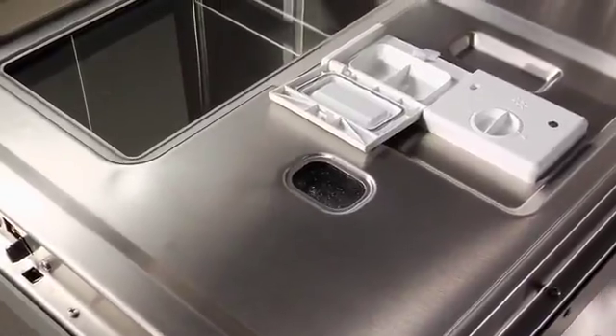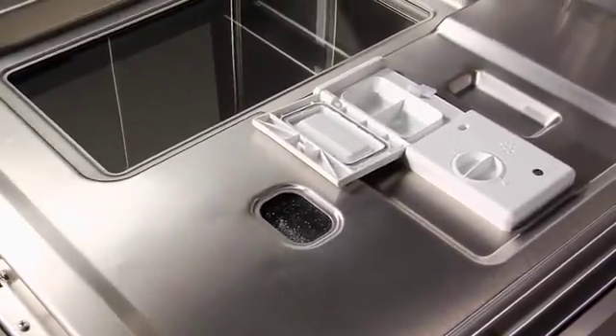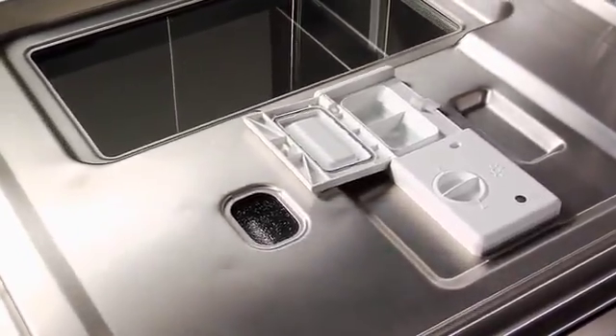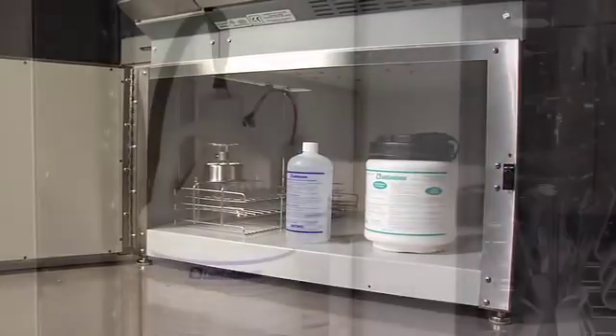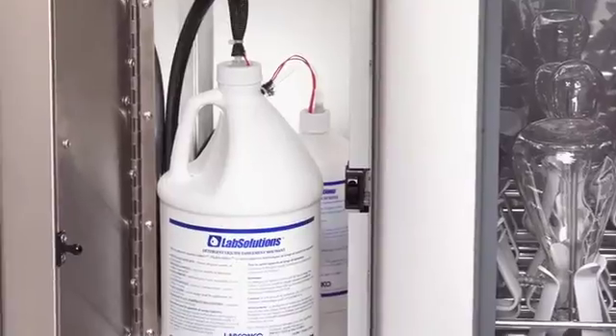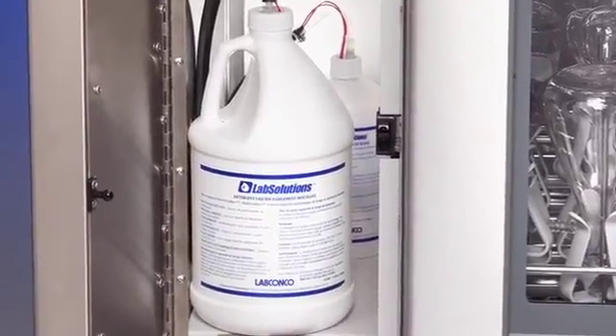A gasketed dispenser holds dry or liquid detergent. The Flask Scrubber Vantage also includes a liquid detergent dispenser with peristaltic pump and neutralizing acid rinse dispenser for hands-free dispensing.